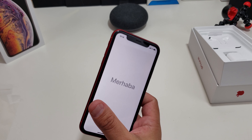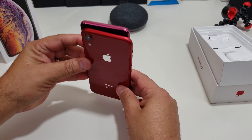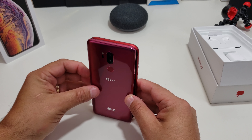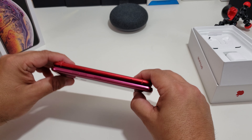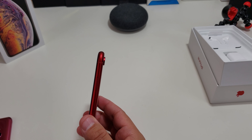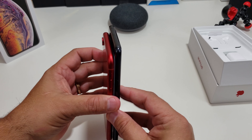All right, so let's do some comparisons really quick. Here's my G7 — the G7's a little bit taller, the iPhone's actually a little bit wider. It actually looks pretty good. Let's check out the V40 — it's just as wide as the V40, not as tall.